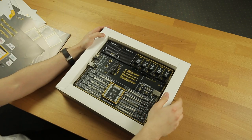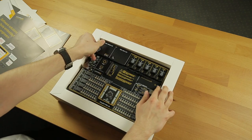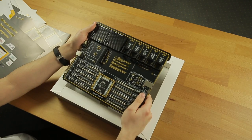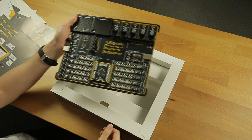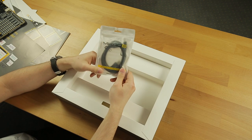Here it is — the development board. There we go. Voila. Underneath, we have some cables and a few adapters.